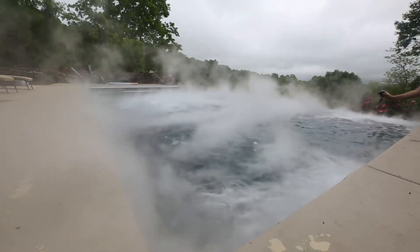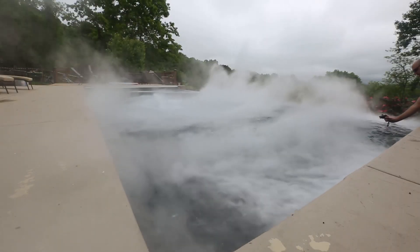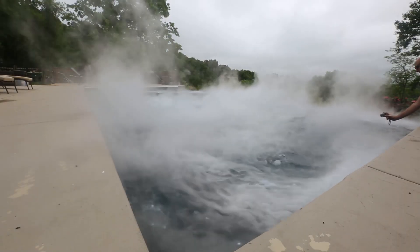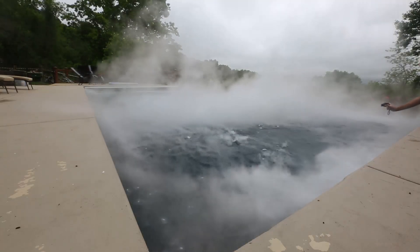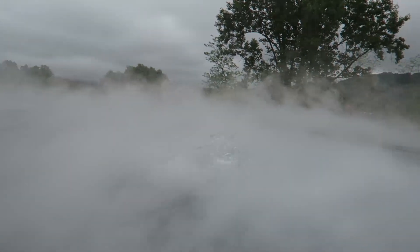This is awesome. Look at this. So cool. I wouldn't swim in it with the smoke, but look how cool it is. Look at that! So cool! Look at all that smoke!